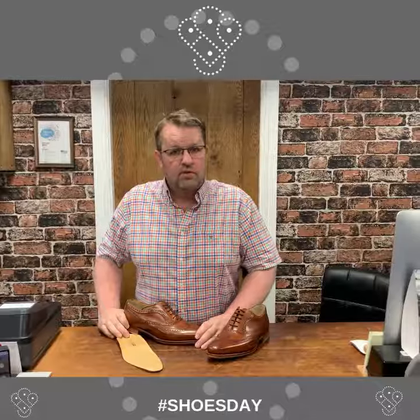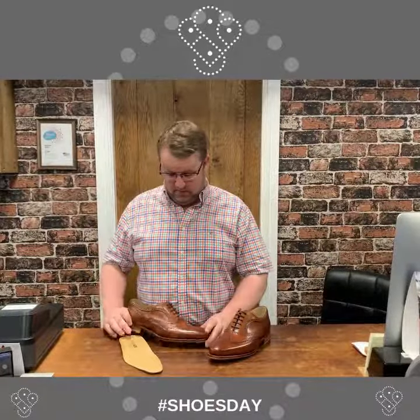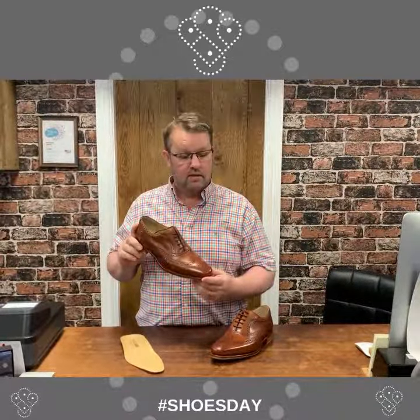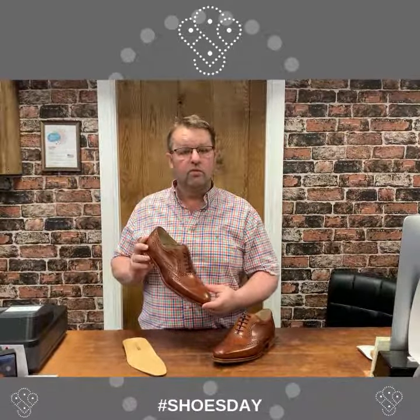All in all this is potentially a great work shoe. It's available in several colors and several different styles. This first one in store is called the Turin Antique Rosewood — perfect for work. What do you think?